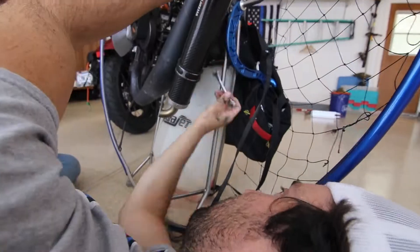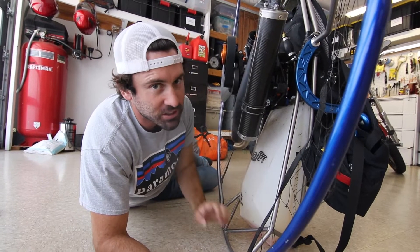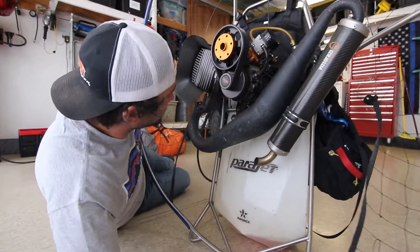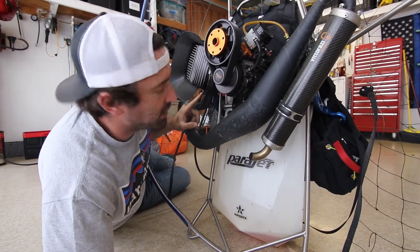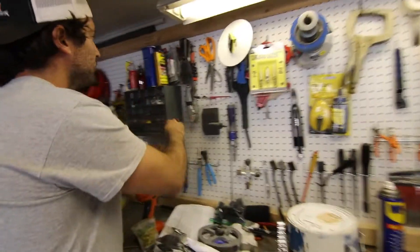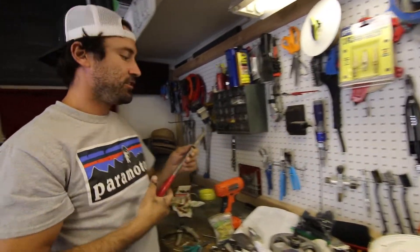At this point you have to take the springs off in order to be able to access the last two nuts that connect directly to the motor head itself. After that we'll be able to take the exhaust off and put on the new one. The idea is to grab onto the spring somehow. If you don't have a large set of tools available to you, you can get a coat hanger, straighten it out, bend it, wrap it through the spring, then grab a normal set of pliers.